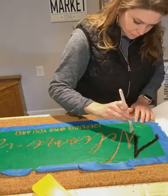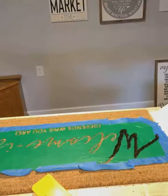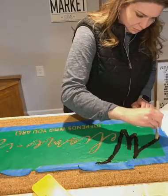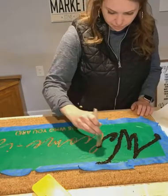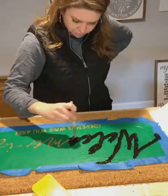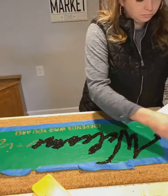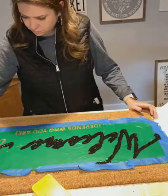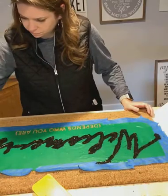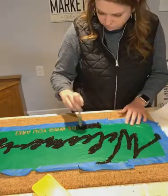I did actually have to switch brushes here because the one brush I had, the bristles were a little bit too long and it wasn't really working for what I wanted to do. So I went ahead and grabbed a different brush with shorter bristles that allowed me to really work the paint into the mat. I'm actually using an acrylic paint, and I was terrified the entire time that I was making this project that it was going to come out just a hot mess.